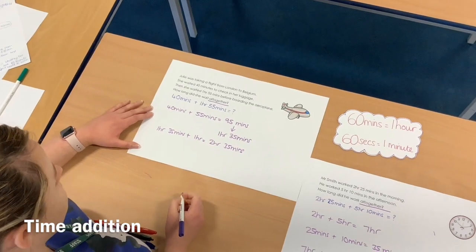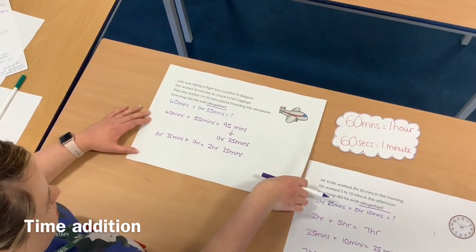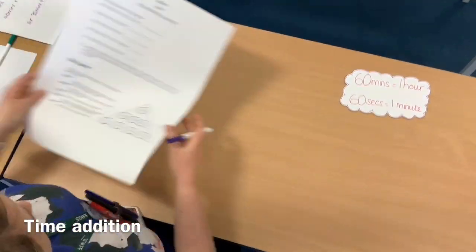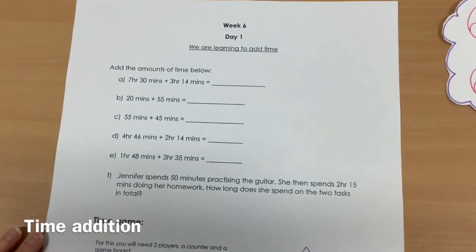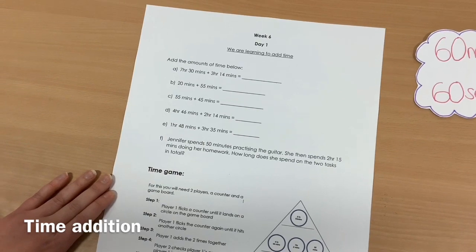So that tells me that Julie was waiting for 2 hours 35 minutes before boarding the aeroplane. That's two examples for you today. I'm now going to set you a task to have a go at — you can find a copy of this on the learning PowerPoint. For the first part, you've got six questions that you will need to have a go and answer.